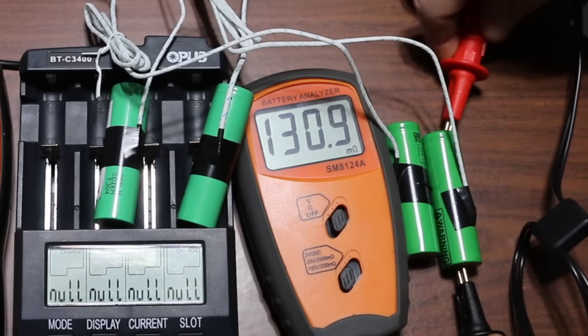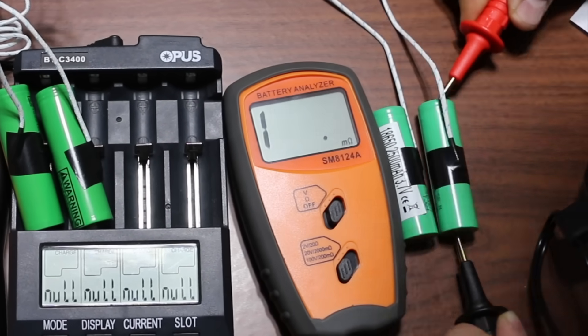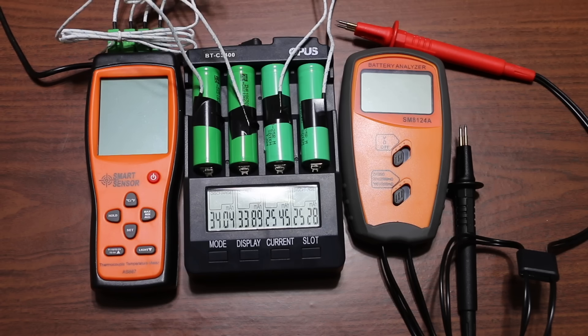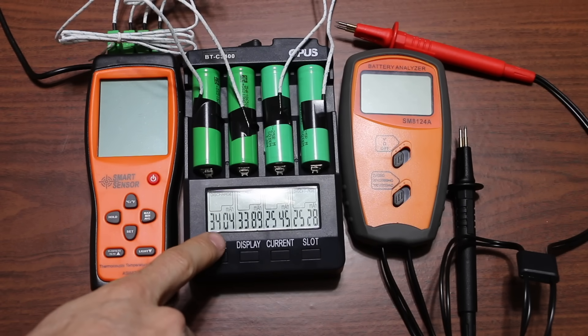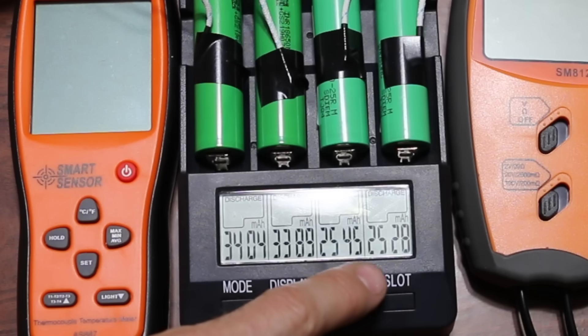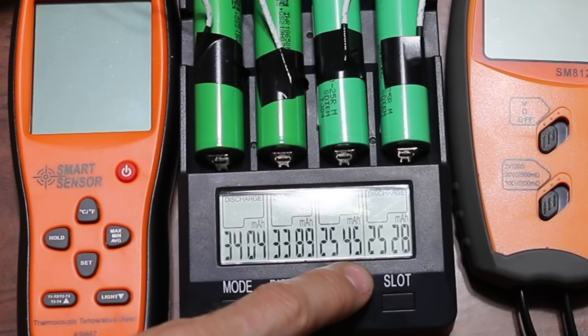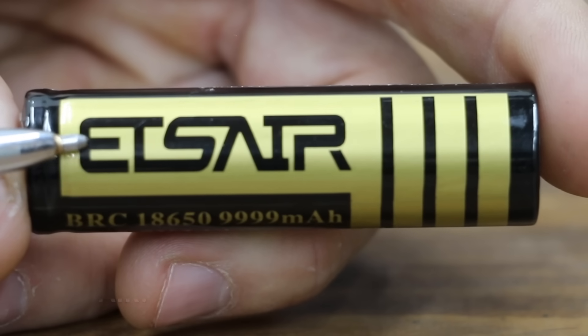The batteries are fully charged. The LG MJ1 had an internal resistance of 27 and 27.3 milliohms. The Samsung 25R did much better at 11.7 and 11.7. The 3,500 milliamp hour LG MJ1s produced 3,404 and 3,389 milliamp hours, and the 2,500 milliamp hour Samsungs produced 2,545 and 2,528.